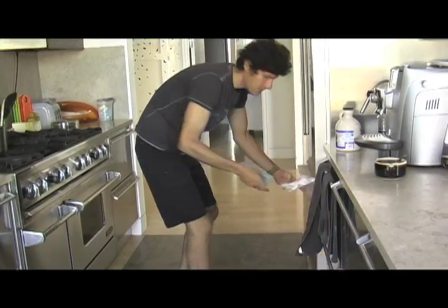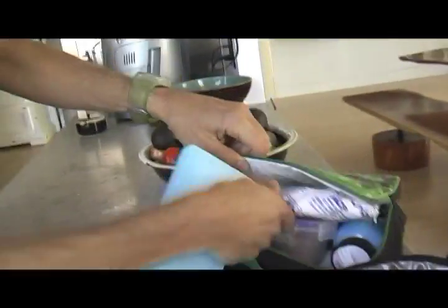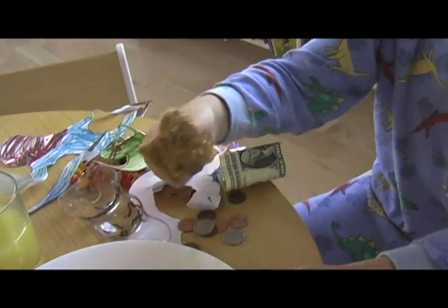Try and buy an insulated lunch box and use ice packs. Food left unrefrigerated for more than two hours can develop harmful bacteria. This includes meat and vegetarian food.